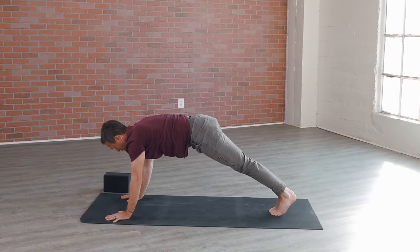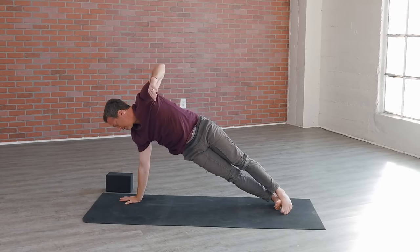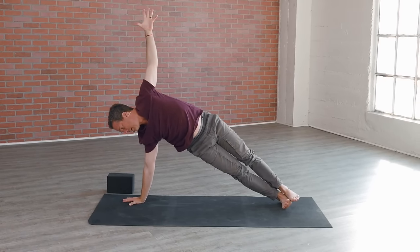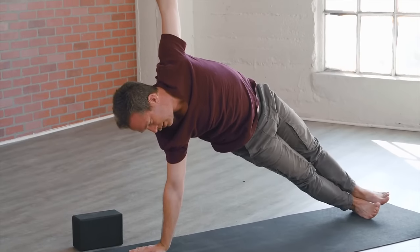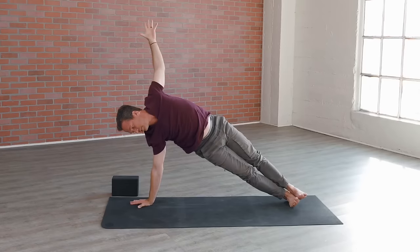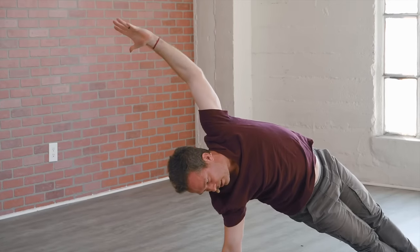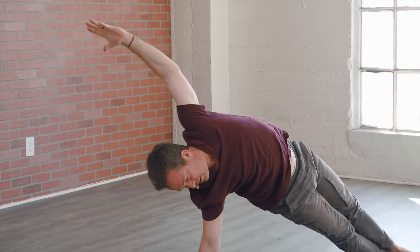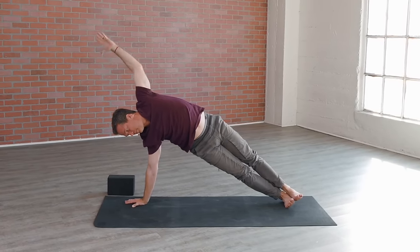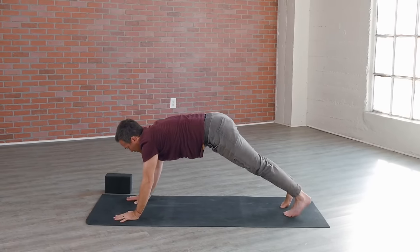Now moving on — shift forward to a plank pose, upper push-up position, bring the feet together side by side. Spin onto the outer edge of the right foot, stack the left foot on top as you reach your left arm all the way up to the sky. Press strong into that right hand, spread those arms wide like wings, start to open up that left chest as you inhale. Then extend it forward and out as you exhale, creating that stretch across the whole left side of the torso. Left arm back up on the inhale, set it down to plank pose on the exhale.